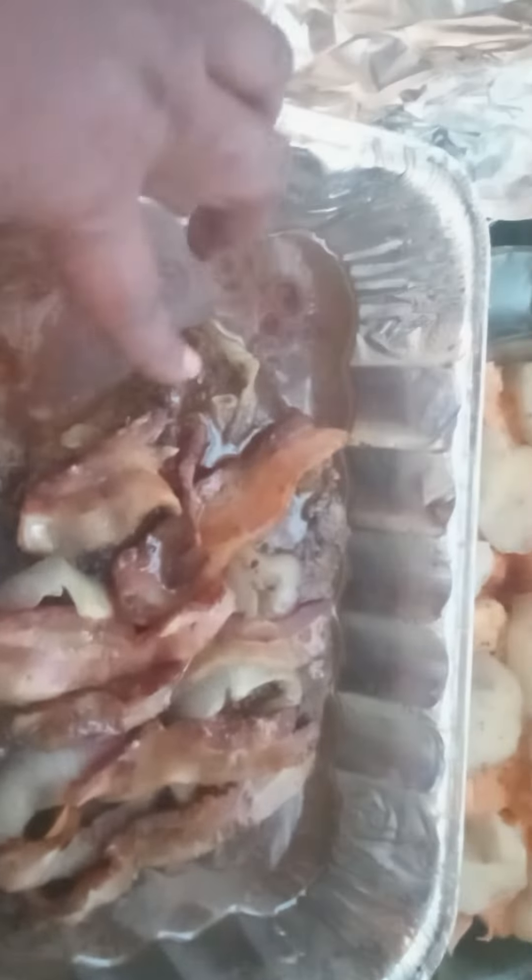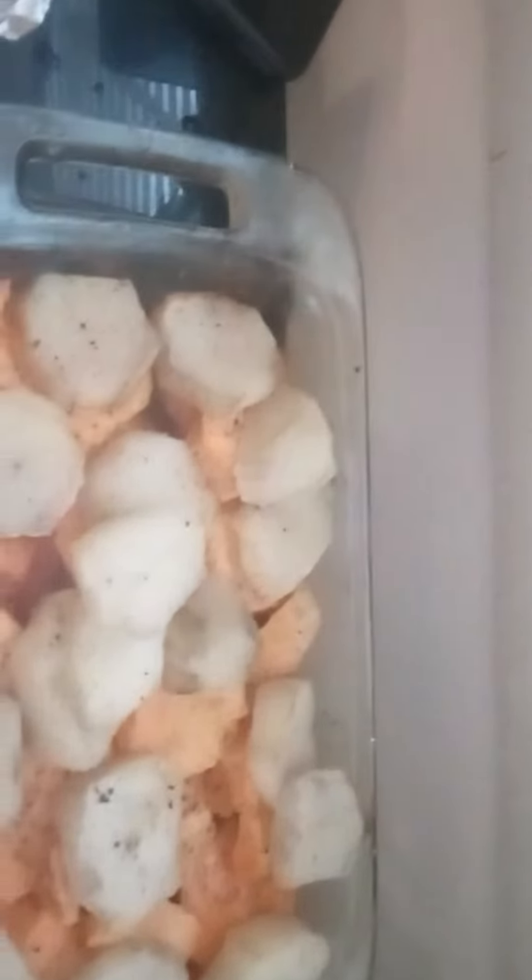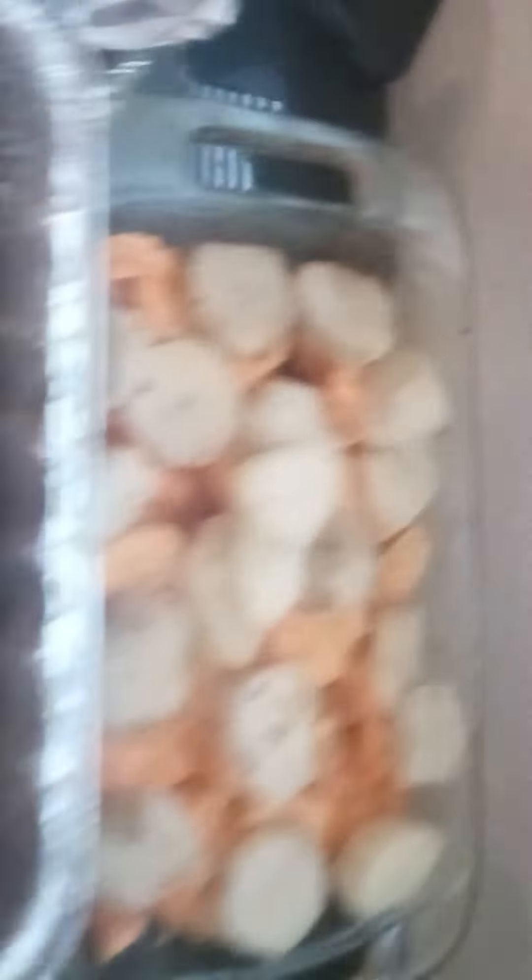This is my pot roast. It's real tender. I ended up putting some Asian sweet and sour salad dressing on there just to give it a little flavor. And these are the vegetables — the potatoes, carrots, and celery that I cooked for the side, and my candy yams here.